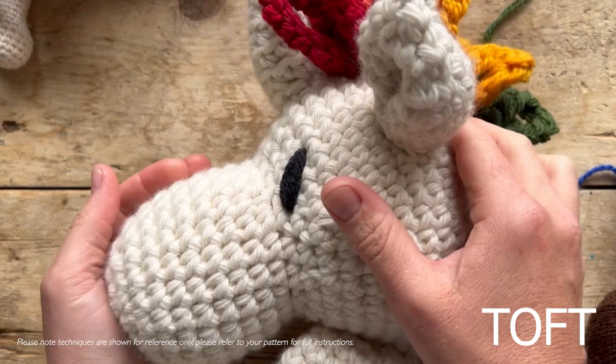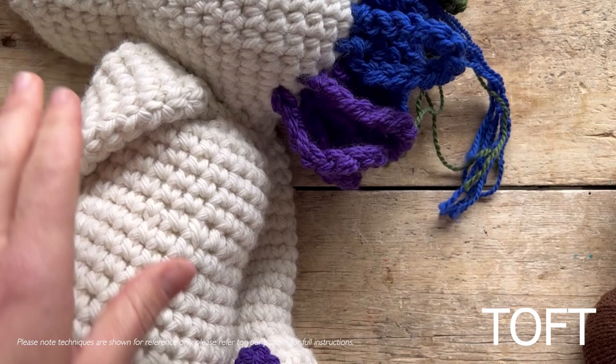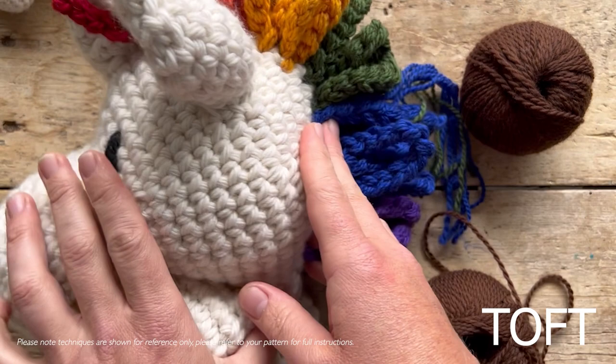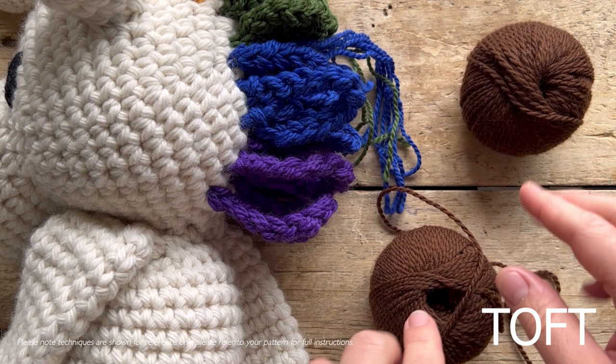For the chunky unicorn I've used chunky yarn and cream for the mane crochet, and I'm adding the mane using four strands together. What's unique about Toph yarns is that two double knits held together equals an Aran weight, and two Arans held together equals chunky — meaning four double knits equals chunky.